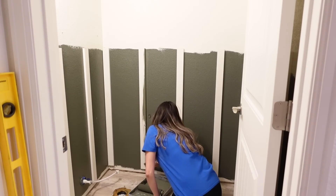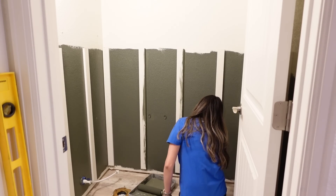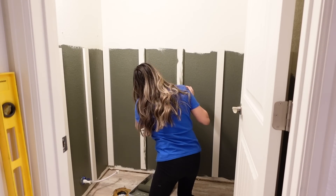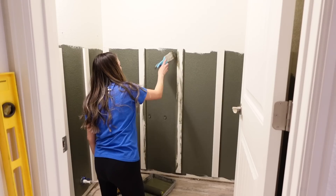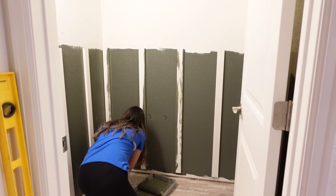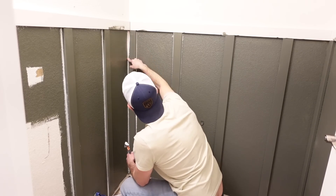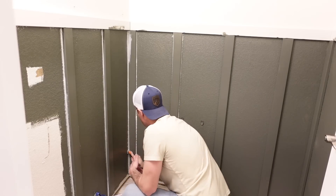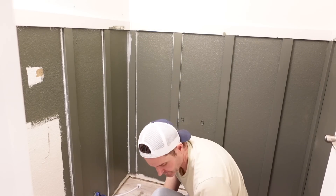We made a mistake by starting to paint the boards before we caulked, so my husband ended up having to go back in after the fact and I had to repaint everything. When you're doing DIYs at home you're going to make mistakes and learn from them — that's the best part. Using caulk in any accent wall is going to make it look really finished, like it's always been a part of the wall. It's one of the most important steps. The total cost for the board and batten supplies and paint was $130.